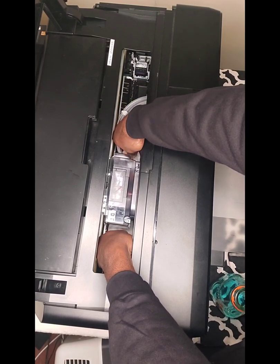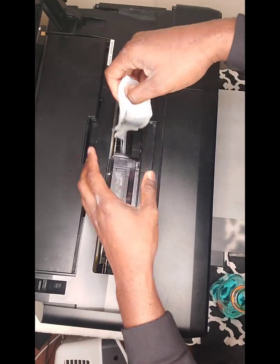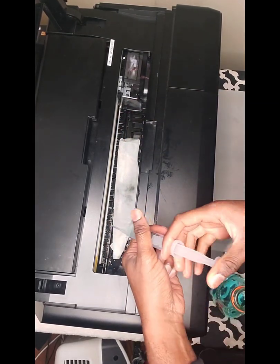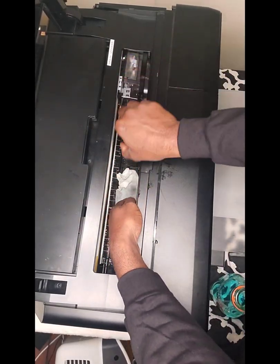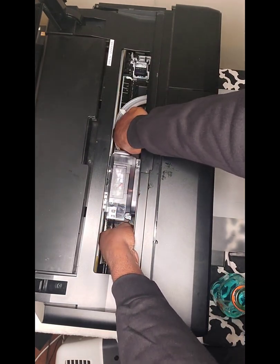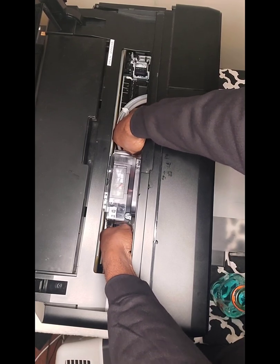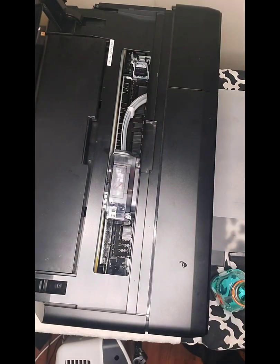Don't get too aggressive with it — treat it nice and it'll treat you nicer. You're just wiping it off with your solution. Check it out — got a lot of stuff coming off there. Some people just flip the paper towel and use the other side. Put a little more solution on it, put it back over. Wipe it again because you don't want this stuff caking up under your printer. Doing a lot better now.